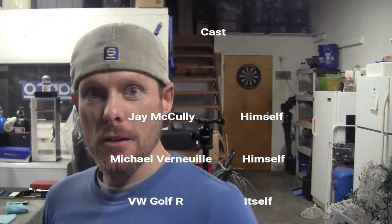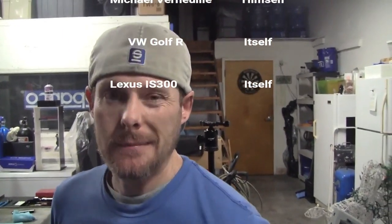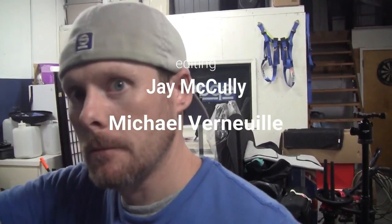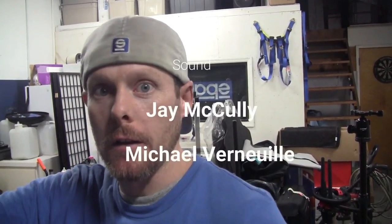All right guys, have a good night. Peace out from the Midnight Mod Garage. Get in the garage, get dirty, stay tuned.